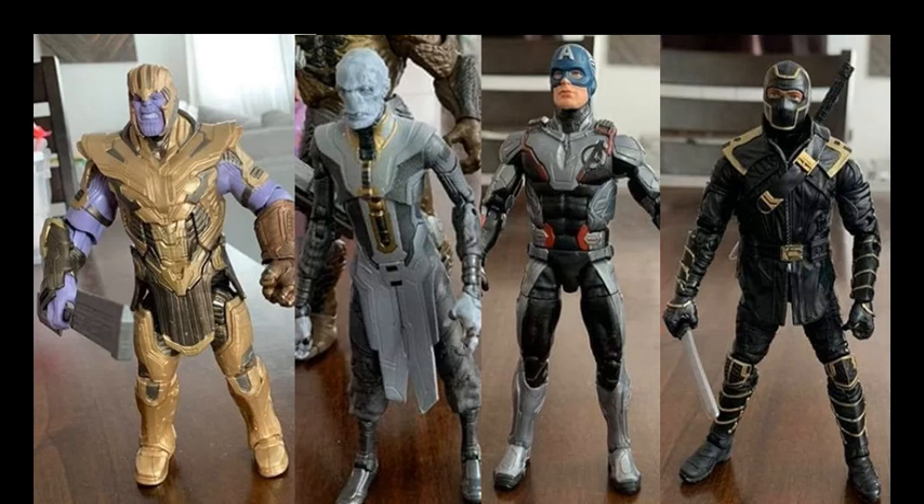So overall, those are my thoughts on the out-of-package images of these new Endgame figures, featuring Thanos, Ebony Maw, Captain America, and Ronin slash Hawkeye. Let me know what you guys think of them, and thanks so much for watching.